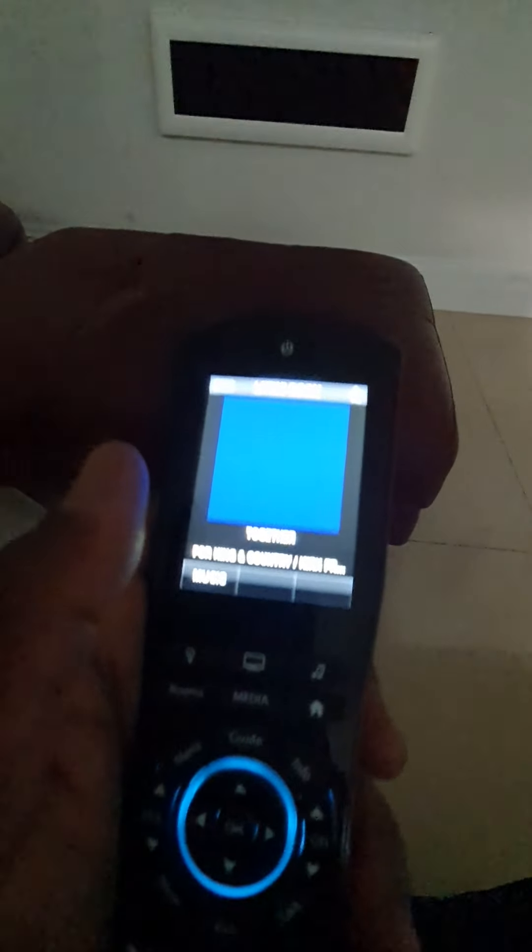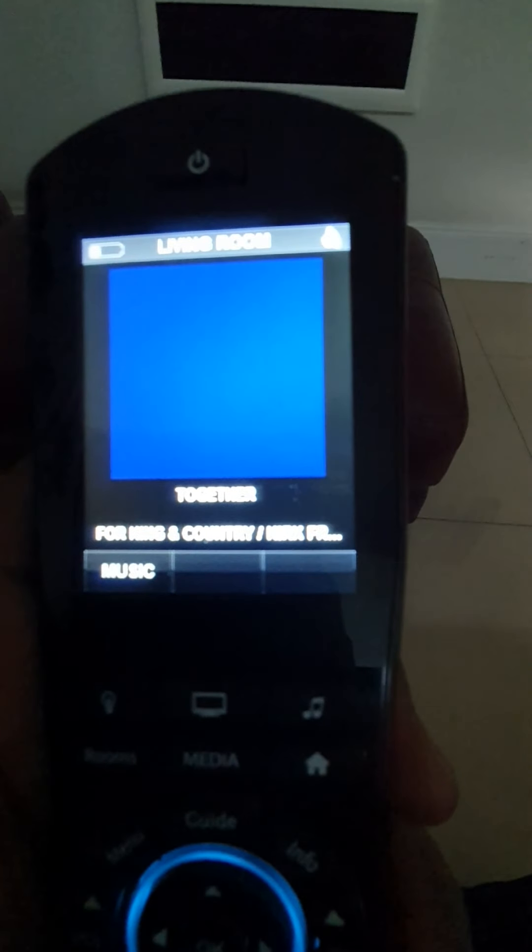I can raise the volume from here because it controls the amp as well. I can also change another source from here, and that source could be music, so it goes to the music.